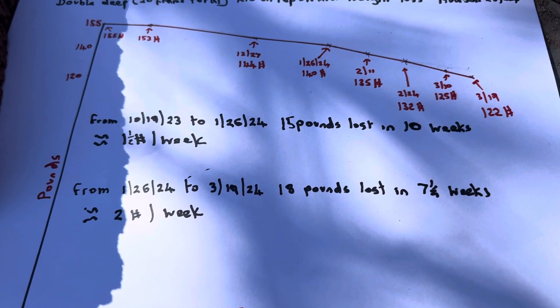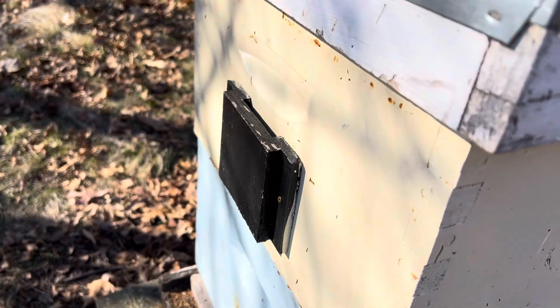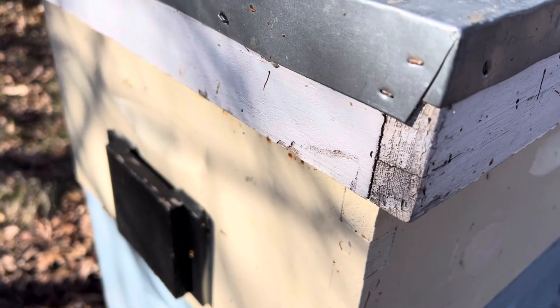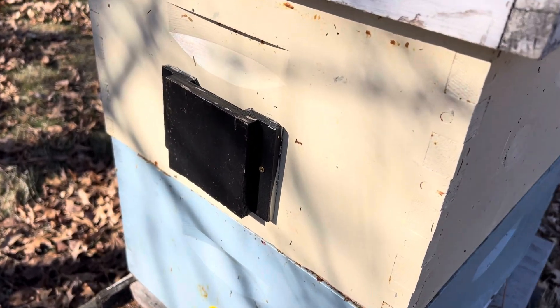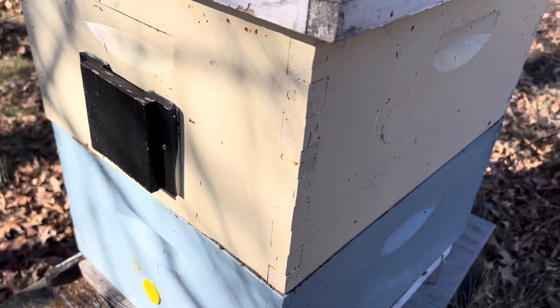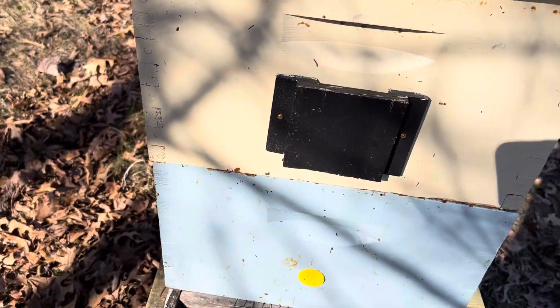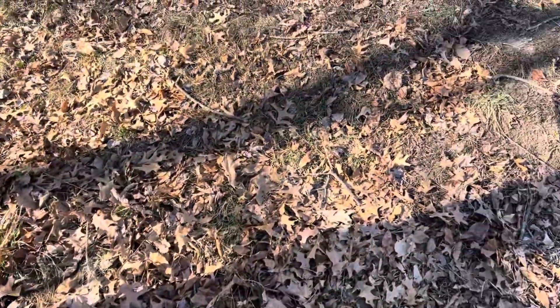I follow Mike's theory that if you feed them like heck in the fall and work your butt off, then you don't have to be worrying in the spring. This particular colony is just a double deep colony. Underneath the top cover there's two inches of insulation, and this is just a shield on the front to prevent the wind blowing directly in that hole. Because it was going to be a mild winter I didn't go to the extra step of putting any insulation on the sides — I figured it'd be okay, and so far it has.